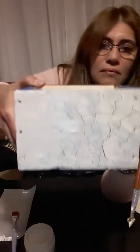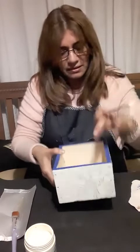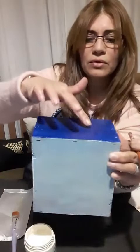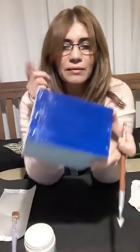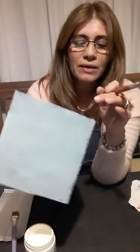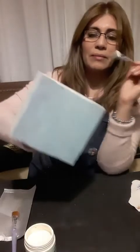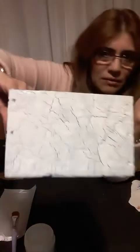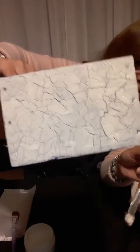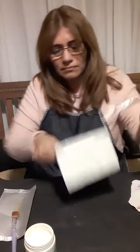Miren cómo va quedando el craquelado. ¿Vieron qué grande que queda? Y esto ya estaba seco — ven cómo cuartea también estando el craquelador seco. Este lado me absorbió un poco — la misma pintura. Podría haberle dado también una mano de barniz mate y después ponerle el craquelador. Lo que hago es darle dos manos de craquelador. Puedo esperar que esto se seque y darle una segunda mano para que me cuartee todos los lados parejos. Miren cómo cuarteó — divino quedó. La capa de pintura que ponemos tiene que quedar pareja; si no queda como muy desprolijo. Eso pasa cuando no cargan bien el pincel.